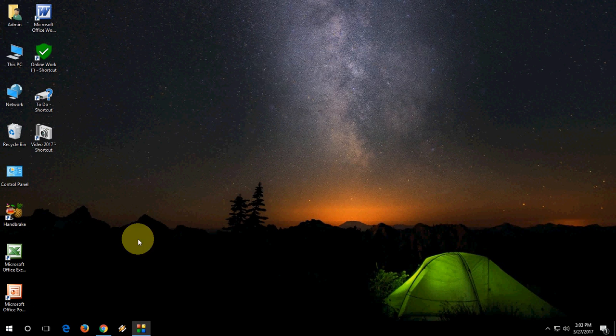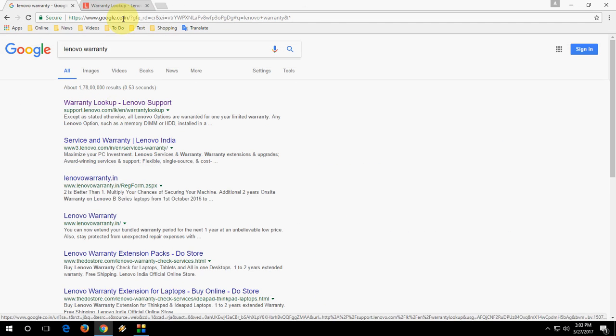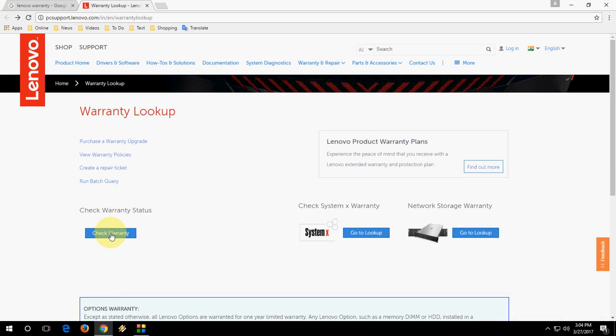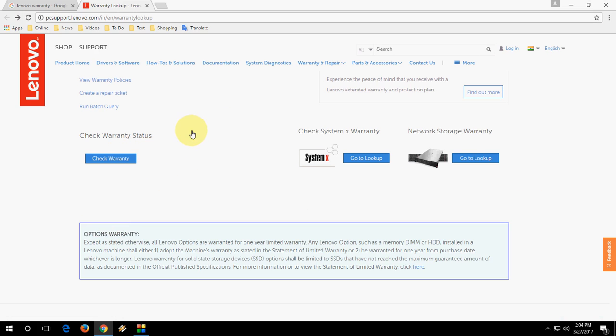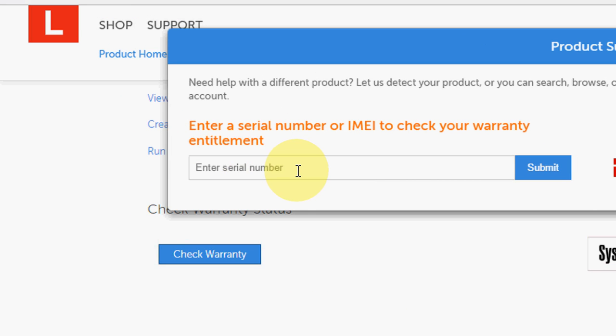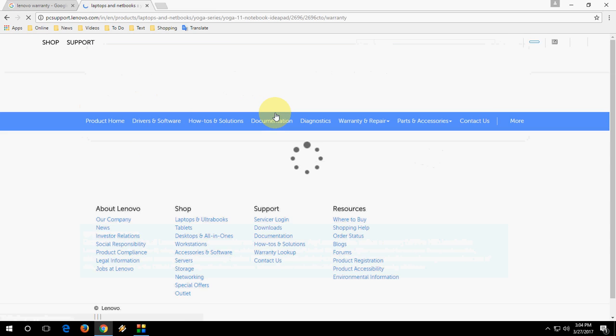After you get the serial number, close the command window and go to Google. Type 'Lenovo warranty' and click on the first link — the official Lenovo website. Open the website, click on 'Check Warranty', and here you need to type or paste your serial number, then click Submit. You will soon get your product information about warranty and dates.